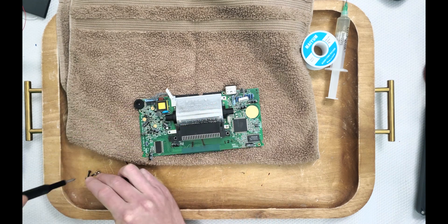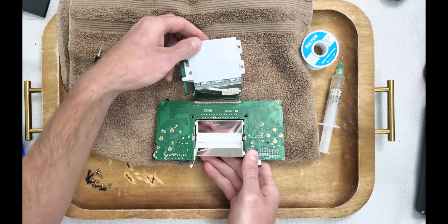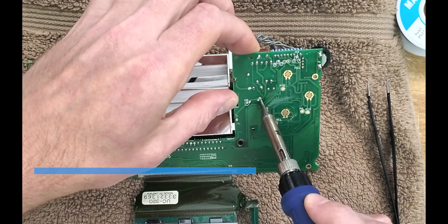Alright, let's dive right in and remove these four screws holding the CFL housing. Next, we're going to stab these solder points to divorce the backlight from the board.